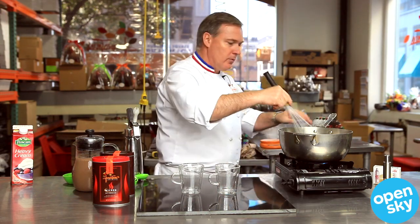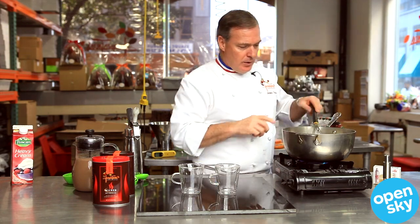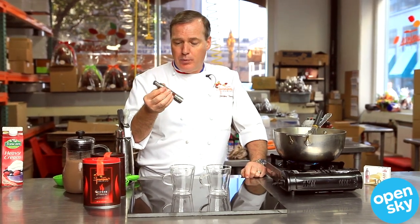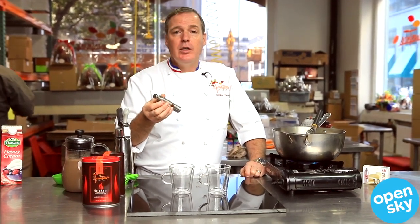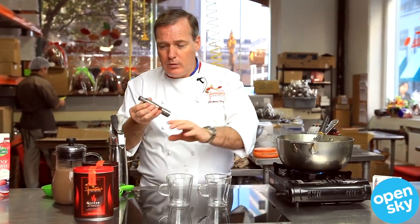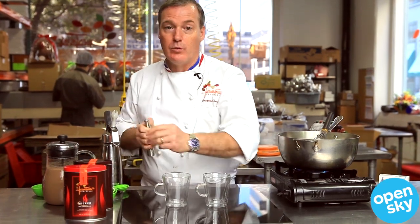While we wait, let me present something else. This is a little grinder with chipotle chili — that's just to give it a little kick. When you use the plain hot chocolate, you can add a little bit of that, or if you don't want to, you can use the one that's already made with spices.